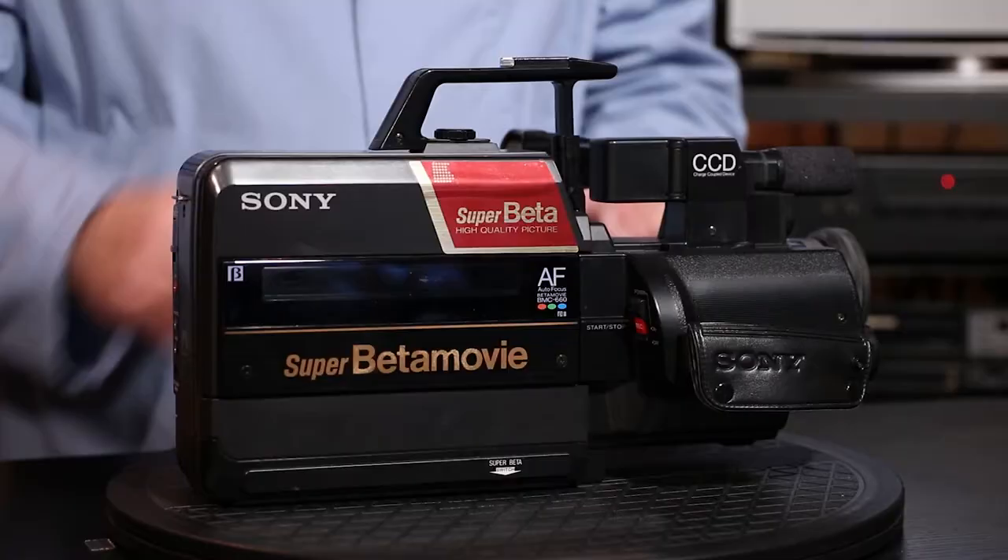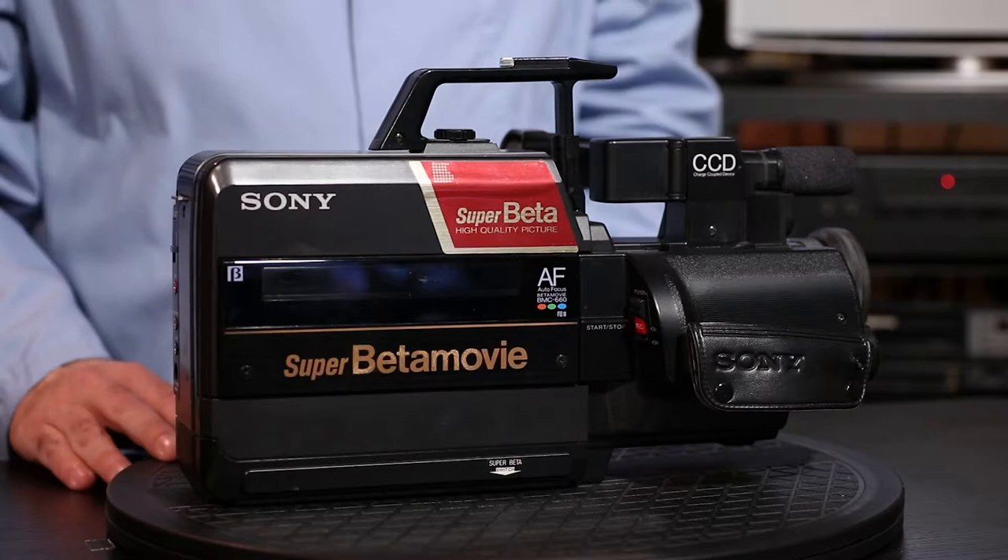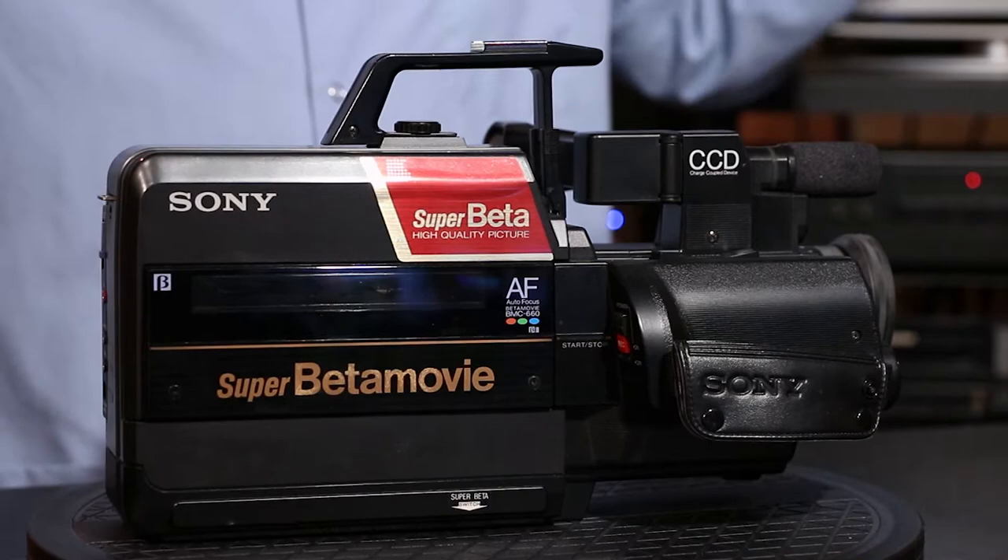Now, I didn't just purchase the camera to satisfy your needs. I have always wanted to add one of these to my collection as well. Why? It's a Super Beta, of course, and I think it's just plain cool. Now, before we get started, let's take a quick look at what's under the hood of this Super Beta Movie badass.